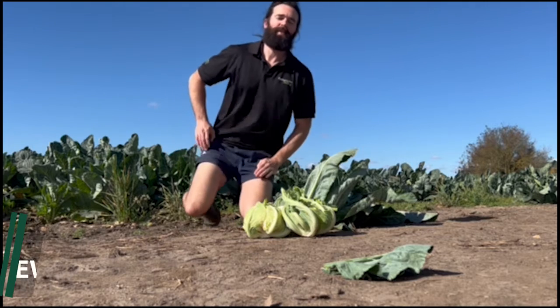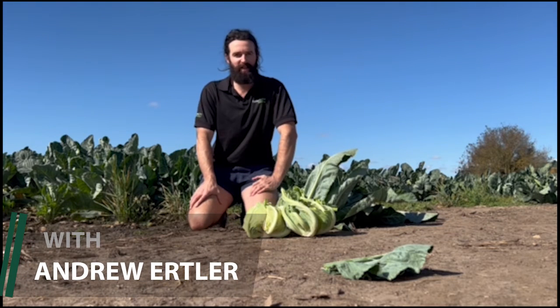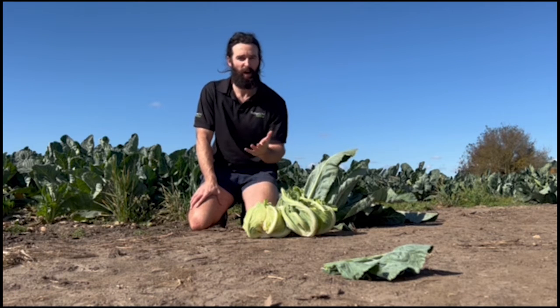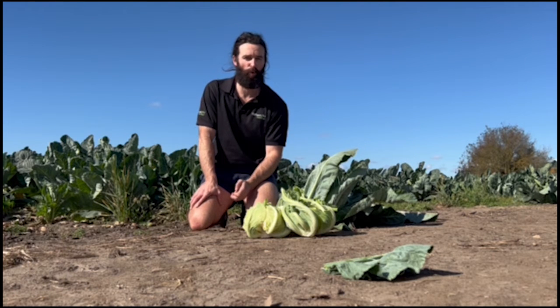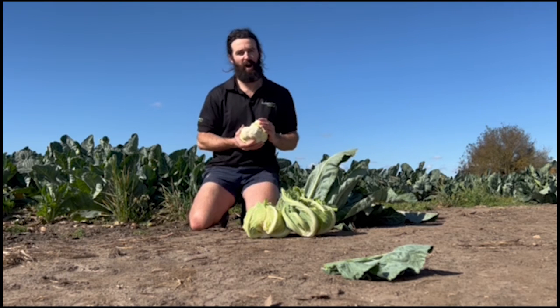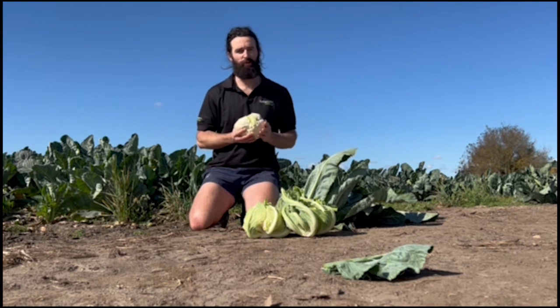G'day, thanks again for joining me. It's Andrew Oertler here from Fairbank Seeds. Club root through those warmer months can be a real problem for brassicas, especially if that's quite a high portion of your rotation. So Cleozyl is a variety that we've been looking at quite heavily through trials and semi-commercial trials this summer season.